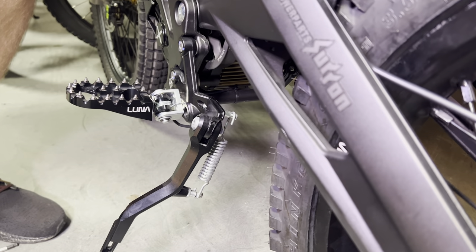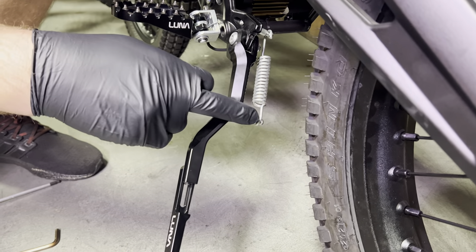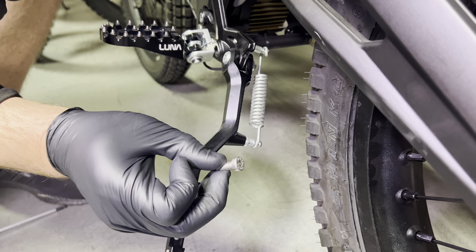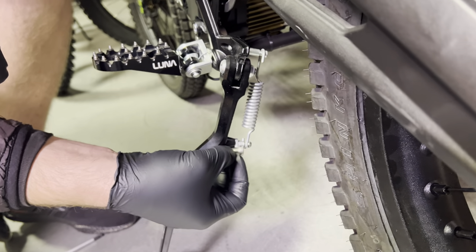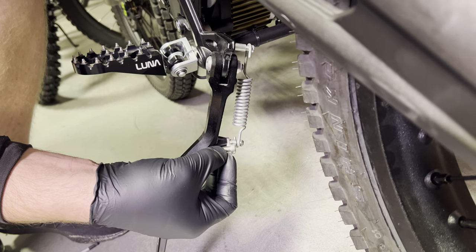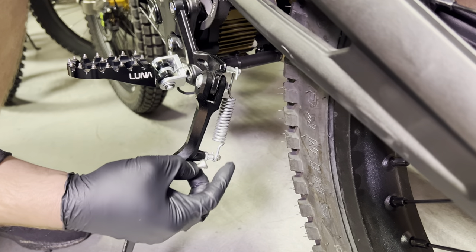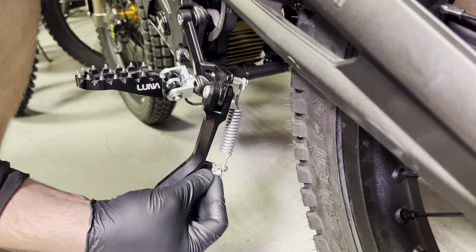Now there are some other trickier solutions. You can replace this spring pin with a low-profile M8 bolt. This will actually reduce the clearance by quite a bit. But you will need to fight to get the spring on here — none of the spring transferring tricks will work when doing this because it does require really pulling this pin further out.